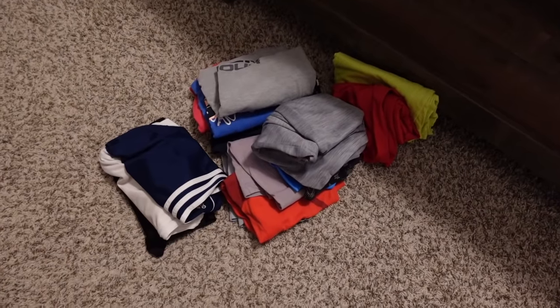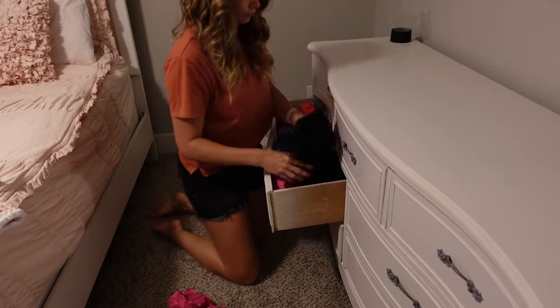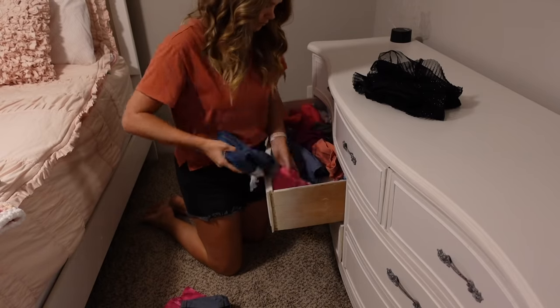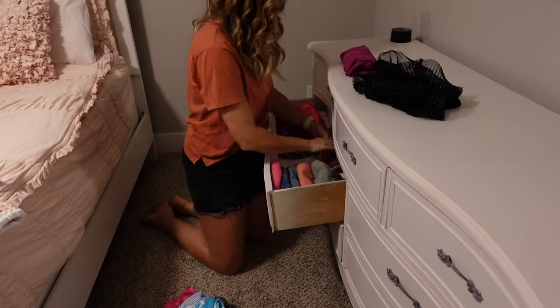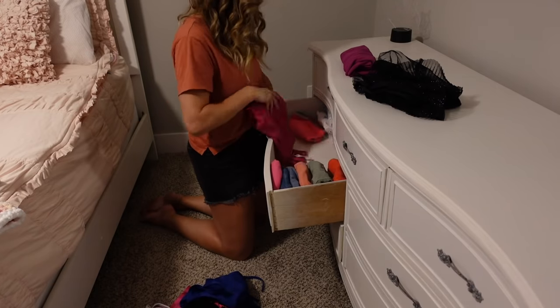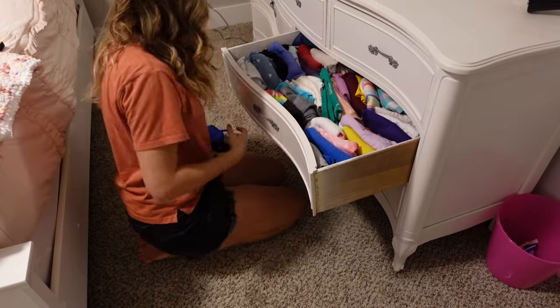These are the items we're giving to a friend, and then these shirts we're actually going to give to Gracie June — she loves using these as sleep shirts. Now I'm moving into Gracie June's room and she was the complete opposite. Most of her shorts were actually way too short for her, so I went through those first and ended up getting rid of a bunch. Then all of her shirts pretty much still fit her, but I still got rid of a ton that she no longer wears and we'll give those to a friend as well.